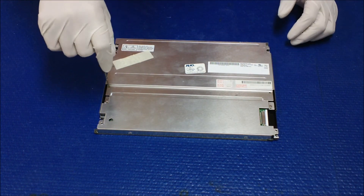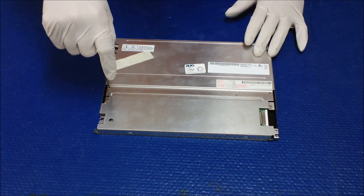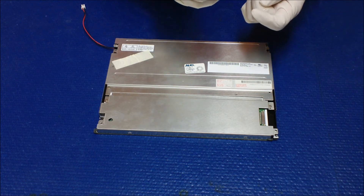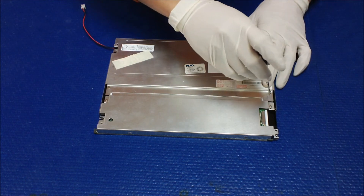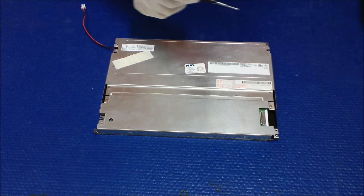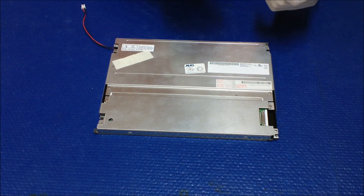And that will be it. As mentioned at the beginning of this video, the AUO-G104SN02 version 0 is one of the easiest screens to upgrade to UB LED backlights.